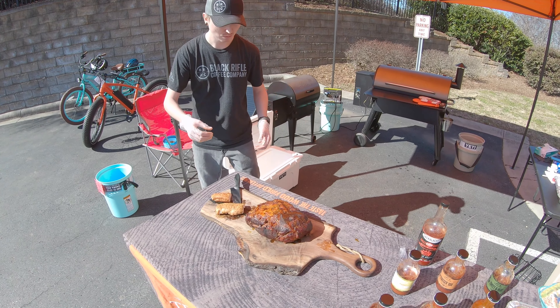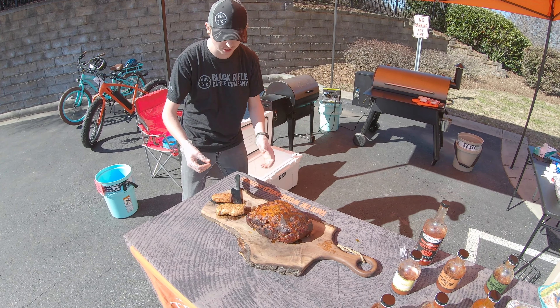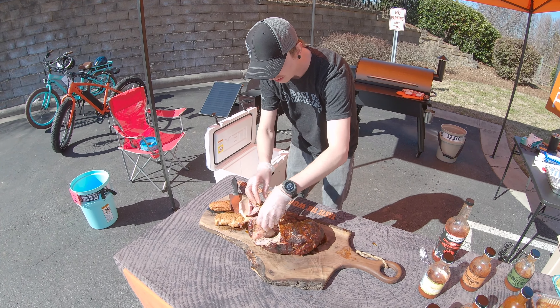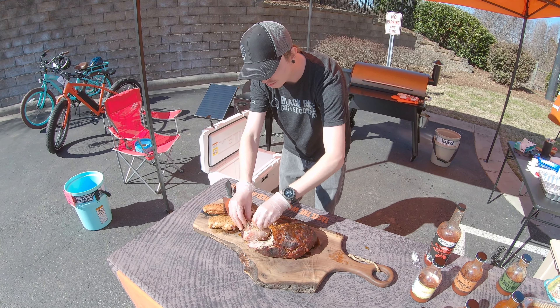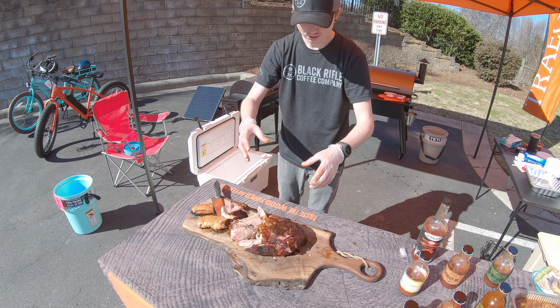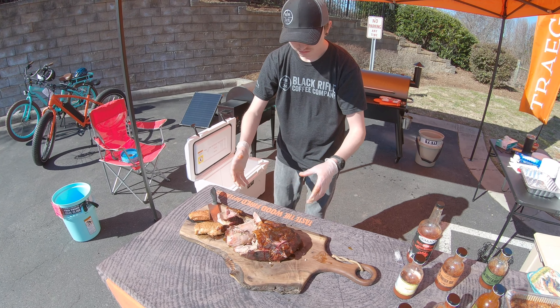Moment of truth, guys — here we go. Look at that, there's a little bit of meat stuck on there, but I'd say that's a pretty clean pull. That's going to make some awesome pulled pork. See how easy it comes right off? This is why we let the meat rest. Even down here on the small end, it's going to be just as juicy and tender as it is on the fat end. Otherwise it's still going to be good, but it's not going to be as good.